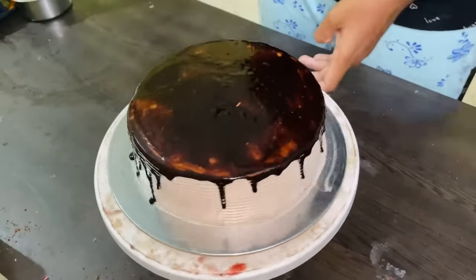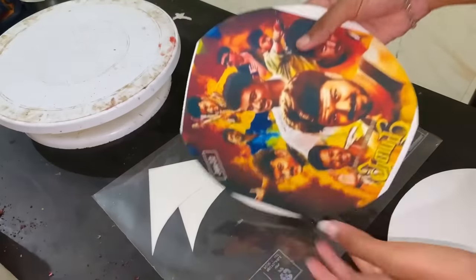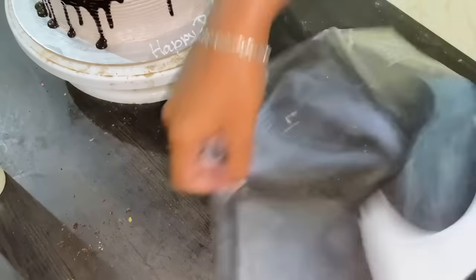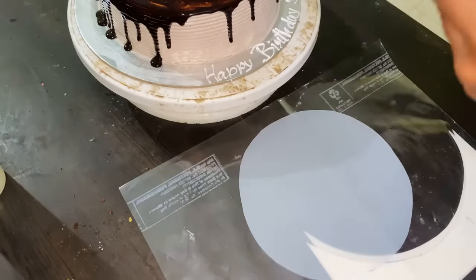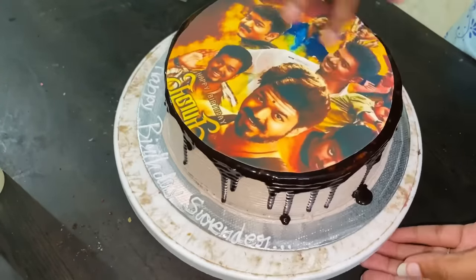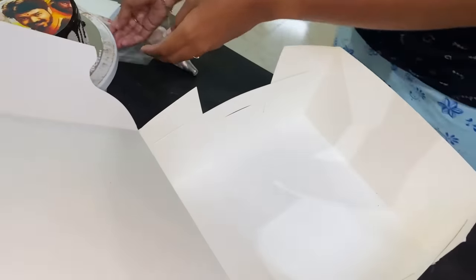This is the photo print cake. We have to cut the photo print — we will cut it into a round shape and paste it onto the cake, cutting it to the right size. It will be easier to remove and then paste it in the middle of the cake.